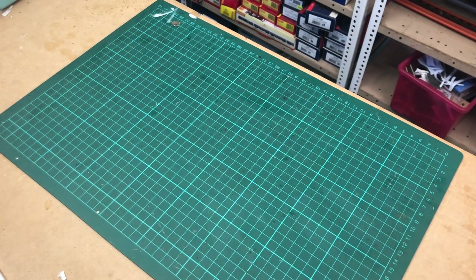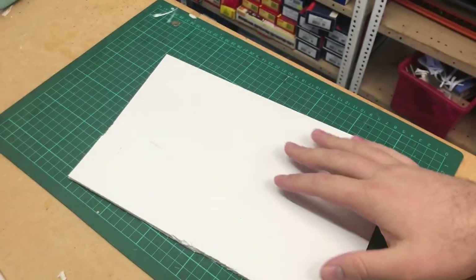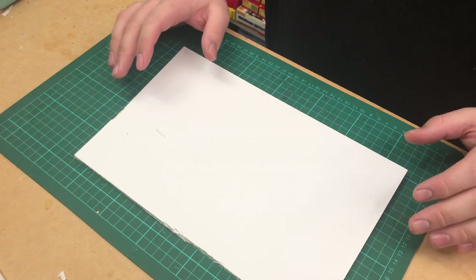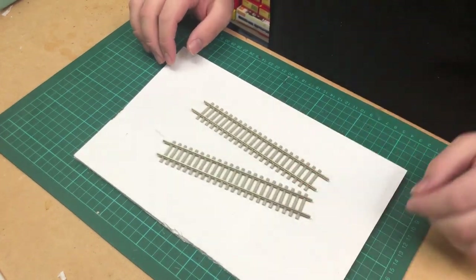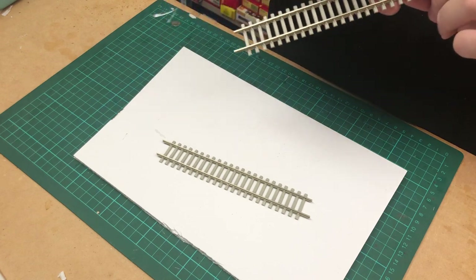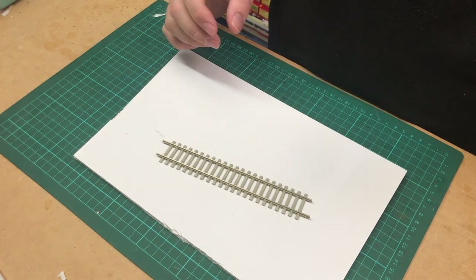For today's video I'm just going to do a very small mock-up using this piece of foam core and we're going to go from there. When you're ballasting and laying your track you need to start with a very simple layout plan. For the sake of this video I'm just going to use two small pieces of off-cut track. This is Pico K100 flex track with the concrete sleepers — it's great stuff, it looks really good for modern image layouts.